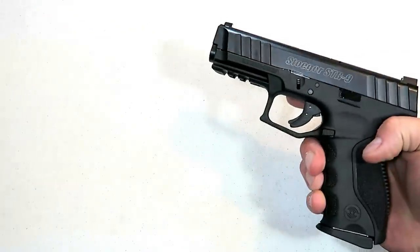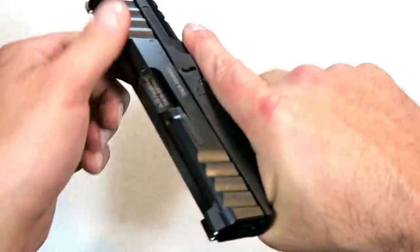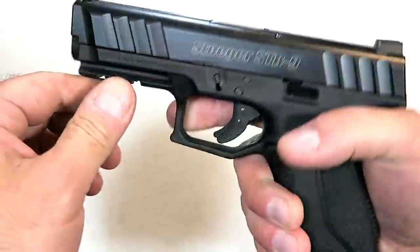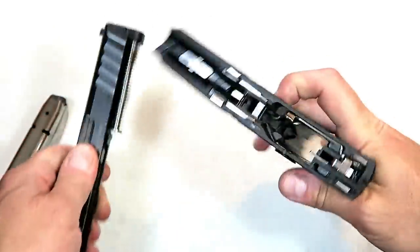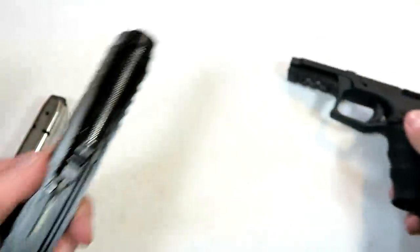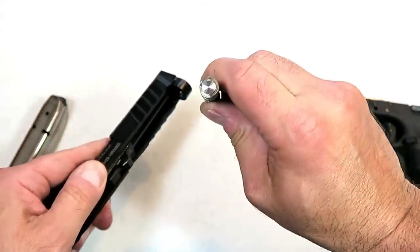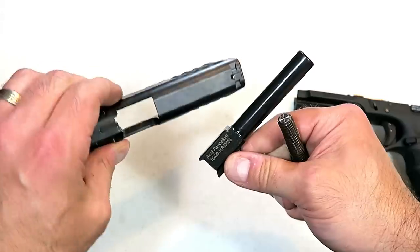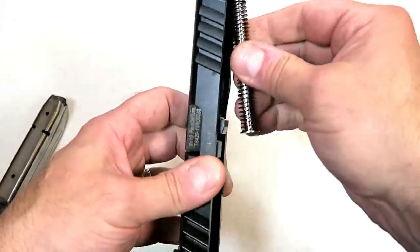Both those other guns hold 15 rounds, and the disassembly is just as easy. It does have a sight hole indicator. Pull the slide back, use the takedown tabs, pull the trigger, and off comes the slide. There is the frame, a captured recoil spring, and a steel guide rod. 4.17 inch barrel. Not bad at all.